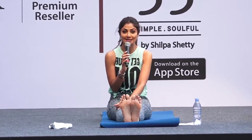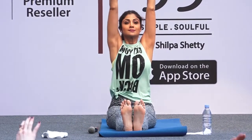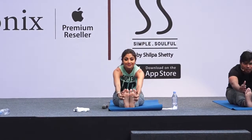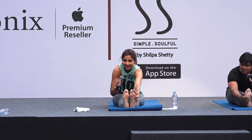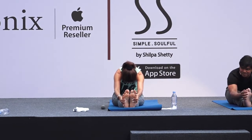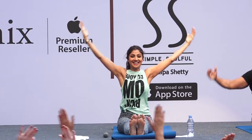Both legs out — Paschimottanasana. Breathe in, breathe out, and bend forward — go where it goes. Breathe normally. Now breathe in, hands up, breathe out.